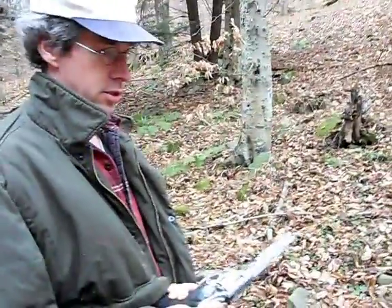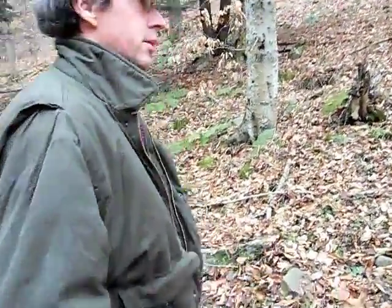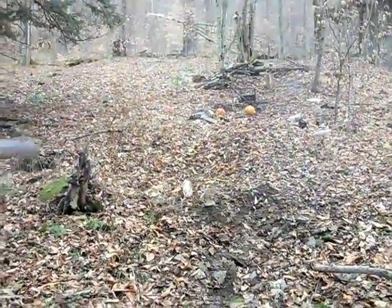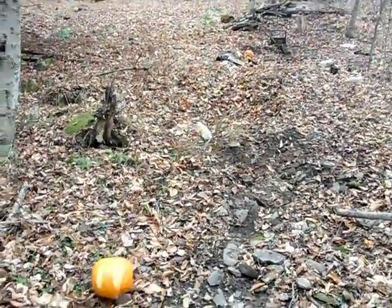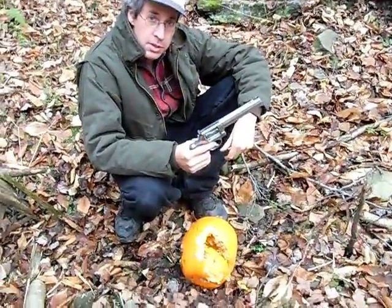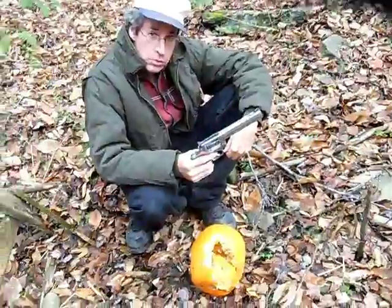There's a pumpkin up there. This is like a self-defense scenario — I'm being attacked by a ferocious pumpkin, and you're gonna see me kill the thing. As you can see, I did kill it. When pumpkins attack, you gotta be cool and stand your ground.